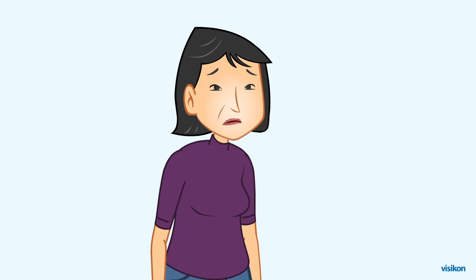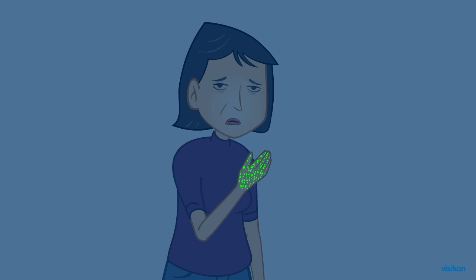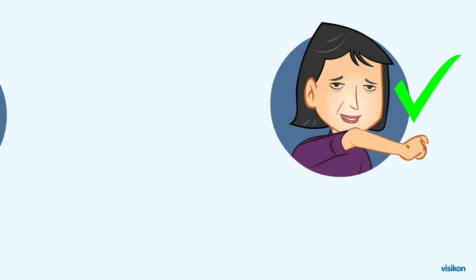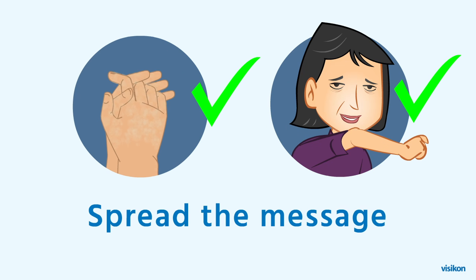If you get sick, you can protect other people by coughing or sneezing into your sleeve and not your hand.